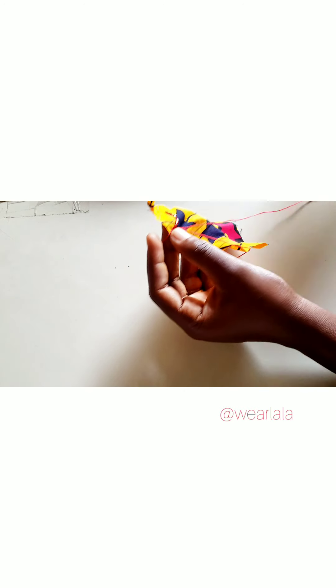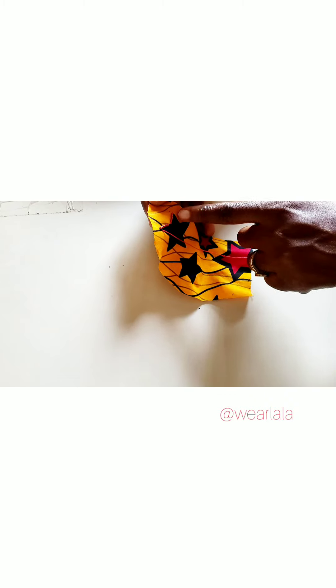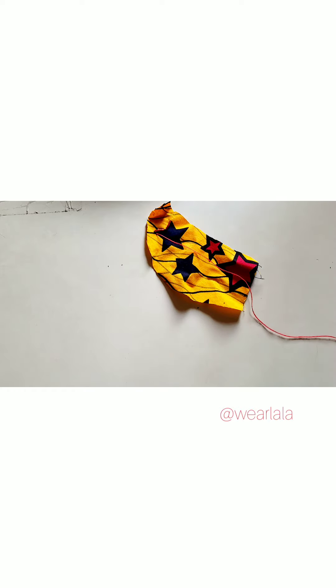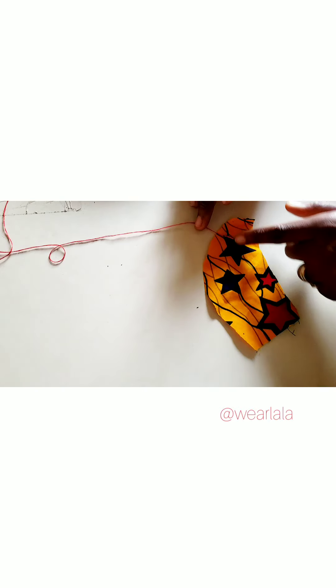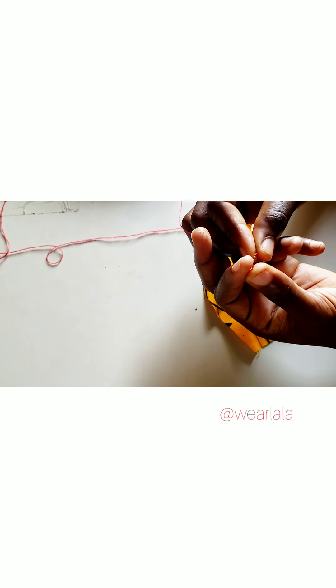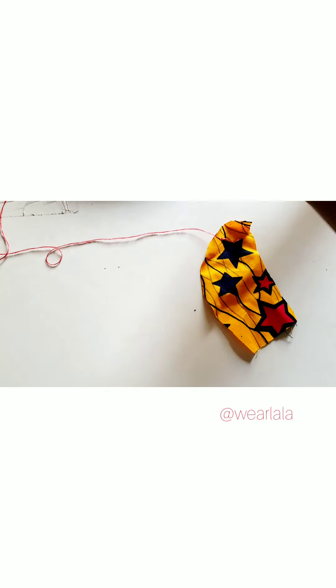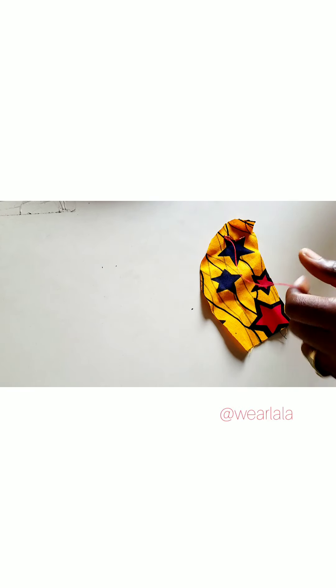You create a stitch after arranging the beads. It depends on the design of your Ankara — yours might be a circle or a square. I can't say exactly how many beads to use each time; just follow the shape of whatever you're beading on. Now I'm going ahead to arrange beads on another edge of my star — a star has at least five points.